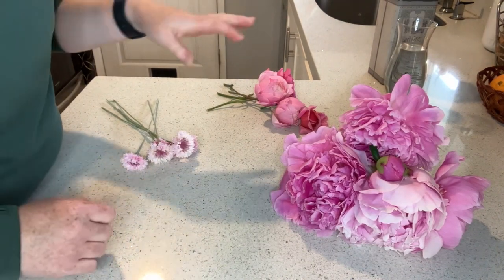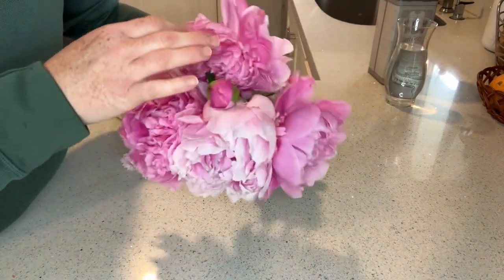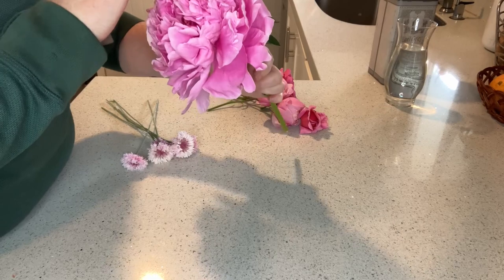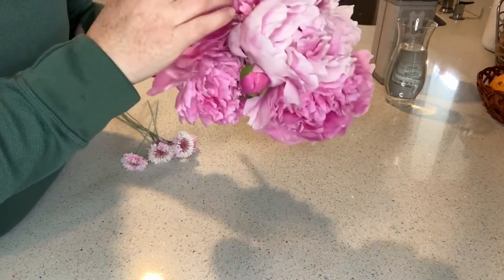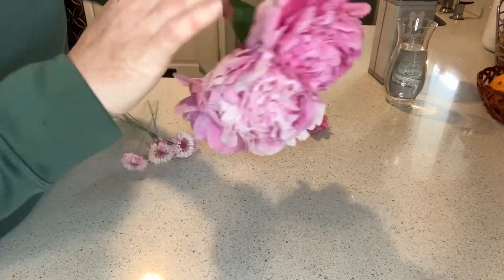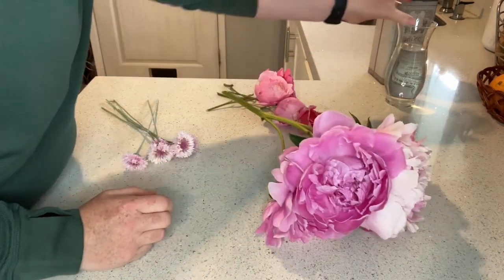I did want to mention: if you're growing your flowers organically, not using any sprays or pesticides, you will have bugs. Earwigs love peonies, and so do ants. Earwigs haven't gotten them too bad this year, but I have been noticing more ants. So go ahead and thoroughly check all of your flowers before you put them in water — just pick out the bugs when you see them.